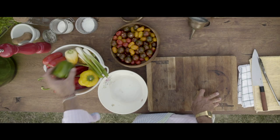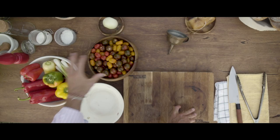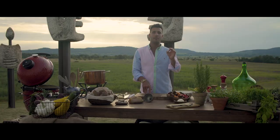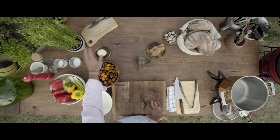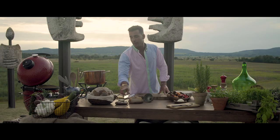For this lechó, we will need peppers. If we have the chance, we should buy different types of peppers. Also, we should do the same with tomatoes, because each type has different tastes and different texture. We need onions, lard, quail eggs, and sourdough bread.